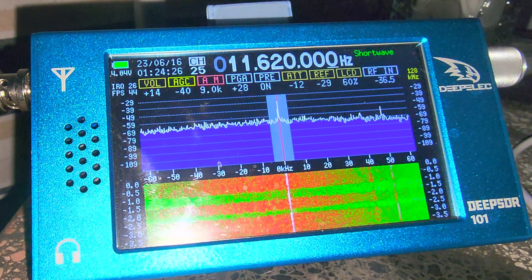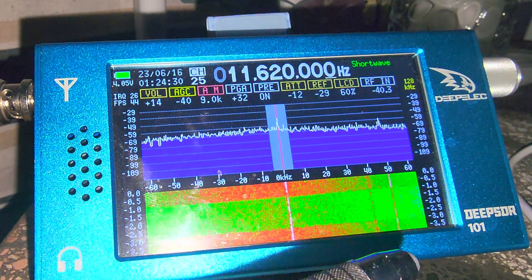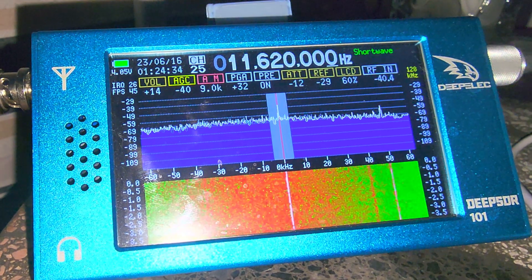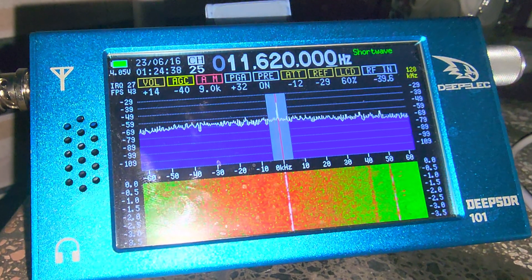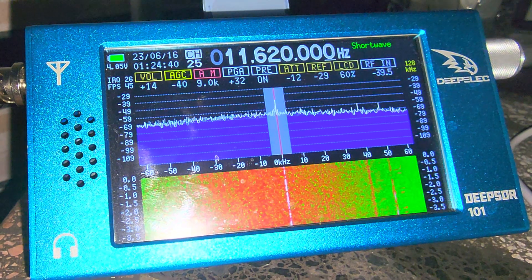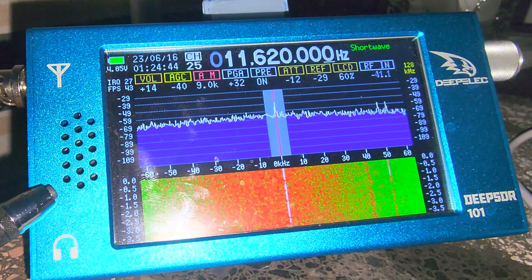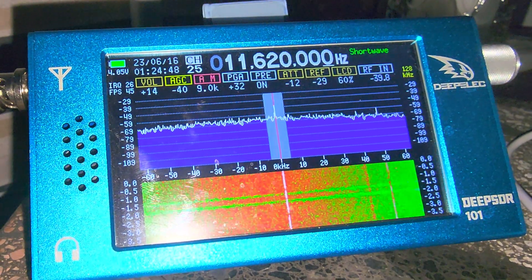Two things to know: DEEP-ELEC does say that there are clones of the DEEP SDR-101 — make sure not to get a clone, because the clone will not receive and will not accept the firmware updates. Also, this is version one, which is discontinued, and they are working on version two.